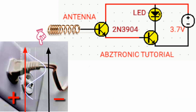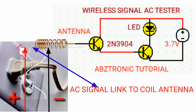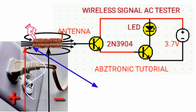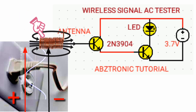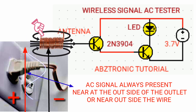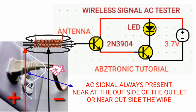So when the circuit is brought closer to an AC outlet, it could detect the AC wave signal, receiving it by the antenna in the form of a magnetic field. This magnetic field keeps increasing and decreasing due to the AC current continuously changing from positive to negative cycle.